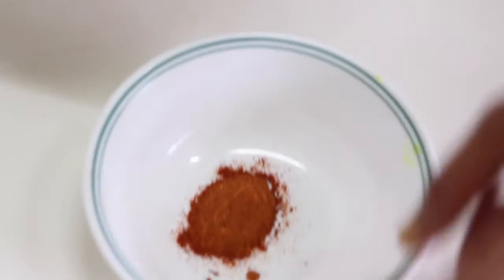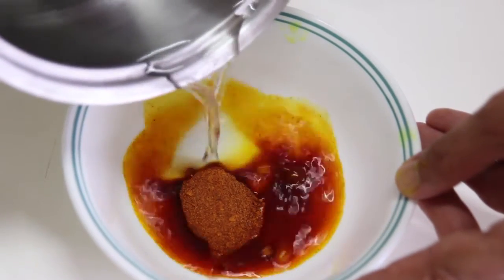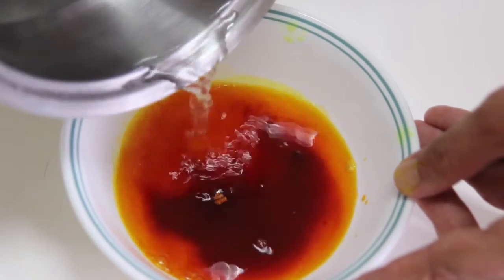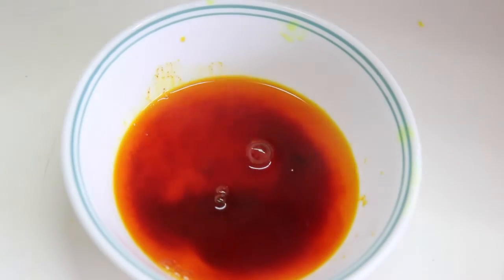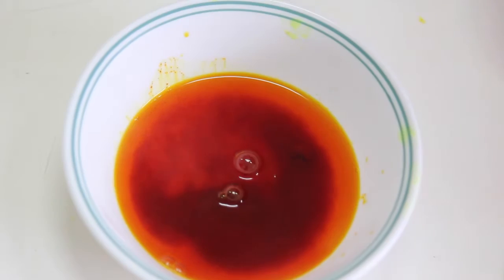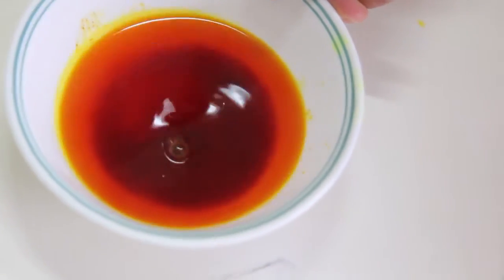I boiled some water for the saffron. For about one tablespoon of saffron, I add around half a cup to one cup of boiled water — but not more. I keep it aside for a few minutes so it gives a proper, good color to our food.